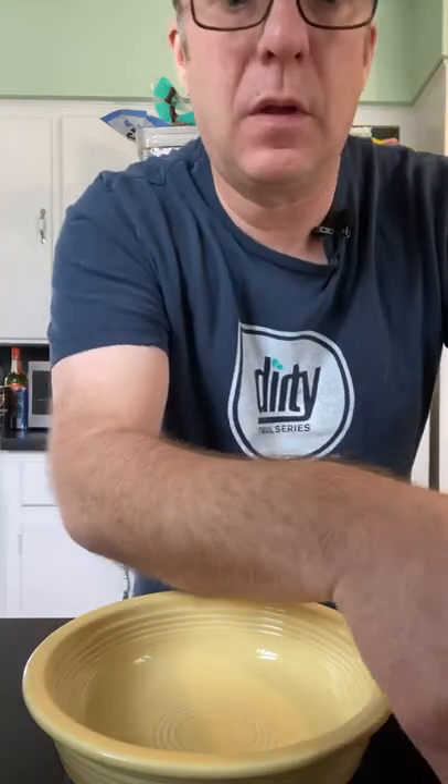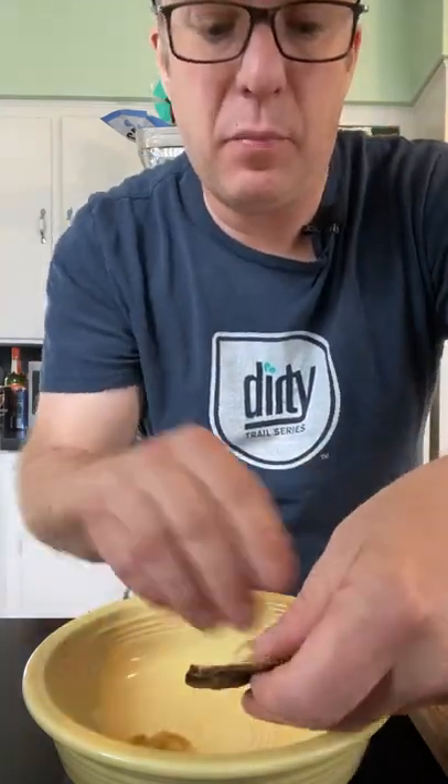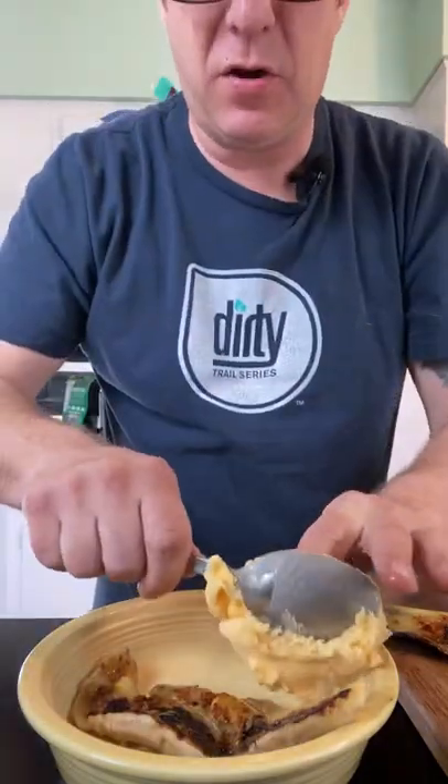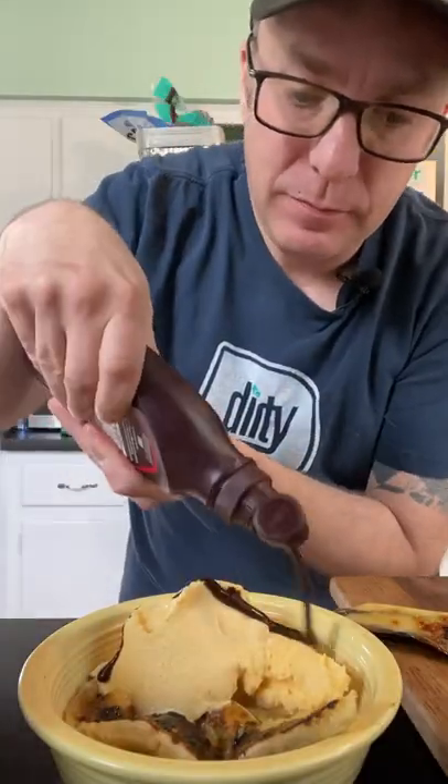Once you pull those off the grill, go ahead and take them out of the peel and put them in a bowl. Add some ice cream, syrup, and some peanuts. And that's all there is to it.